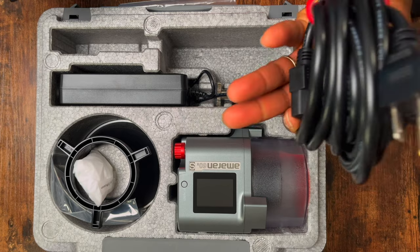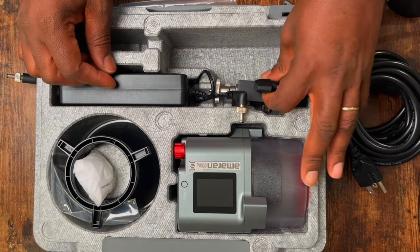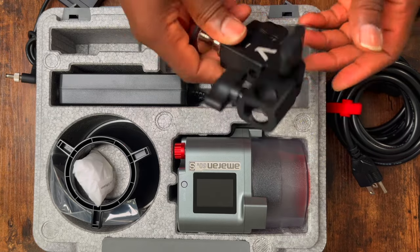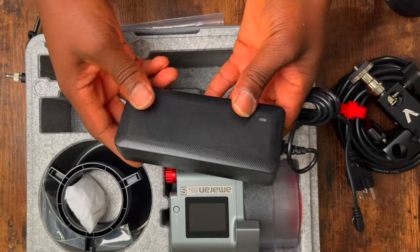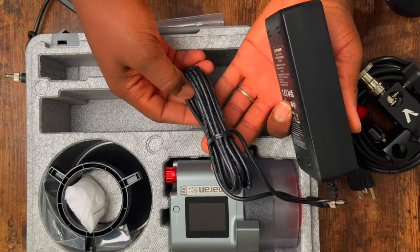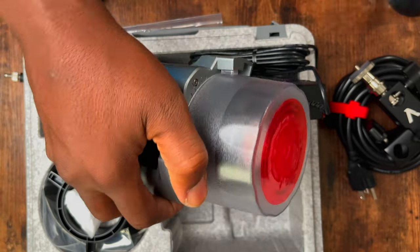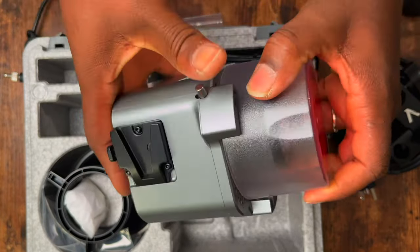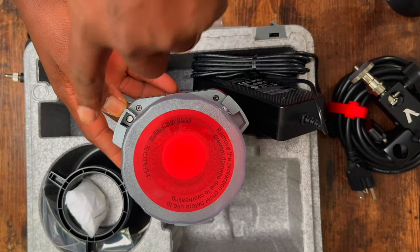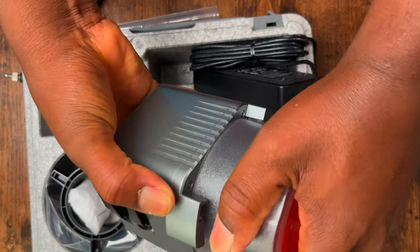It's a little bit bigger and wider. It comes with the Bowens mount already — this guy is Bowens-ready out of the box. So you can mount your accessories immediately. Wow, these chips are small but powerful. We can mount right up.